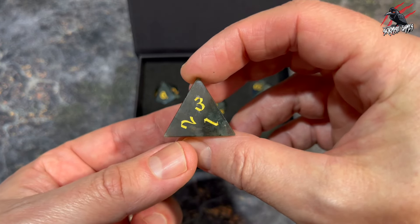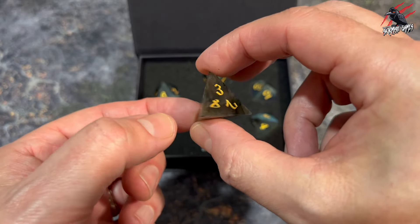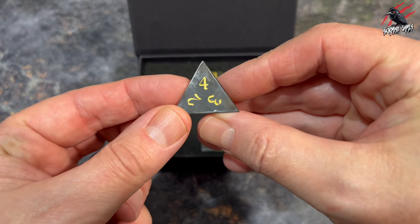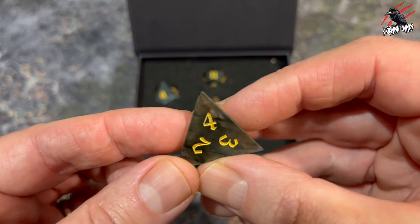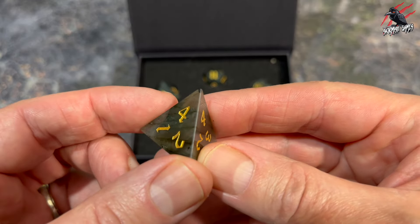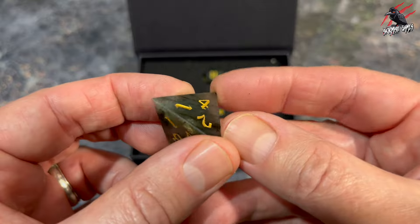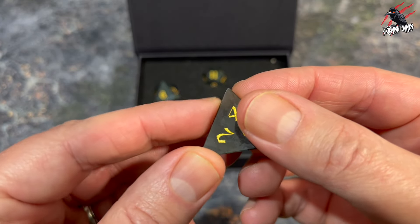So we've got the usual seven dice here that you'll get from a polyhedral set. You've got the d4 here and you can see the edges are really pointy. I thought this one was chipped a little bit on the corner there but if you see it up close it's kind of got a black part of the stone, so it's not actually a chip — it's just an impurity in there that's black.